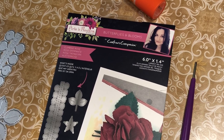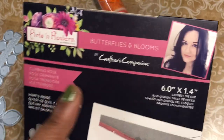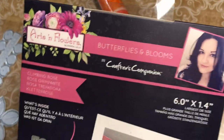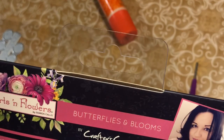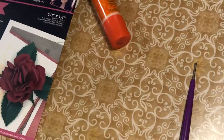Hey guys, this is Poet Spice Jamie Little Tallulah and I'm here to do another quilling flower tutorial because I wanted to show you this one which is definitely different. This is the Crafter's Companion Art and Flowers, Butterflies and Blooms Collection and it is done by Sharon Callis. This is a quilling flower but it's a little bit different, so I'm gonna show you how it's different and some things that you can do.